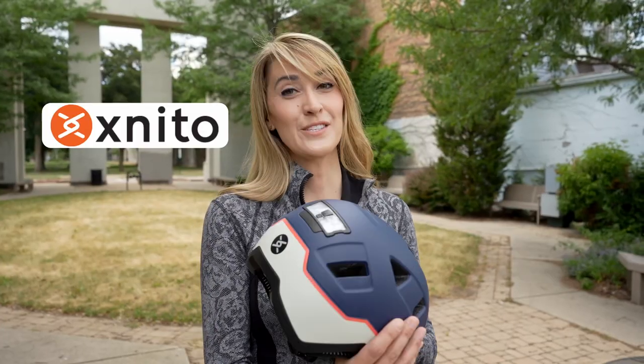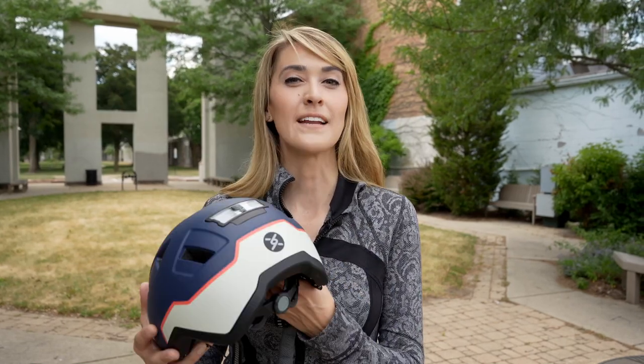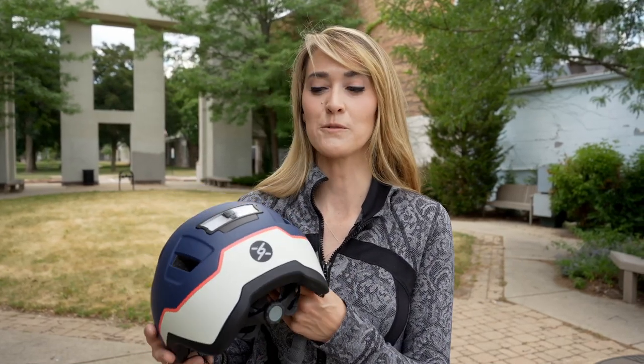Xneedle might have the solution here. It is going to support riders on e-bikes that can go up to 28 miles per hour. They sent me one for a review, so let's try it out.